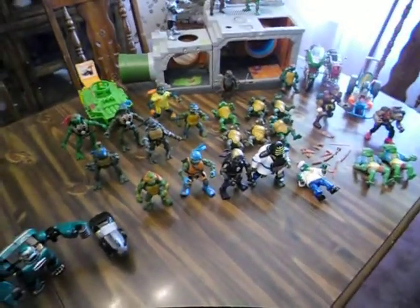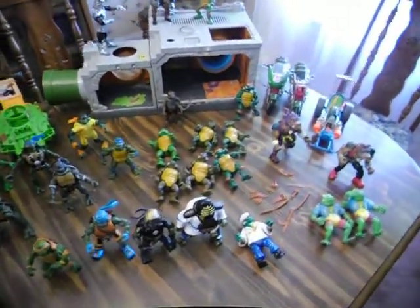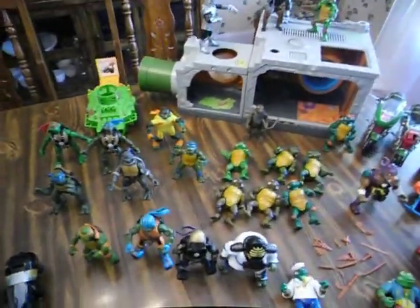Hello YouTube. It's been a while, but I'm back again. I'm going to show you some of my Ninja Turtle collection and hope someone can really help me out on something that I'm stumped on.